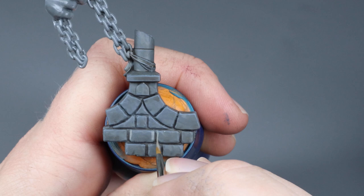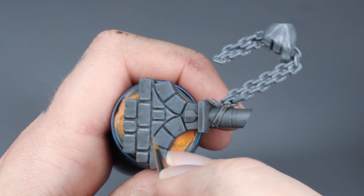Once you have done all the vertical highlights, you then rotate the piece you're painting to convert all horizontal edges to vertical ones.